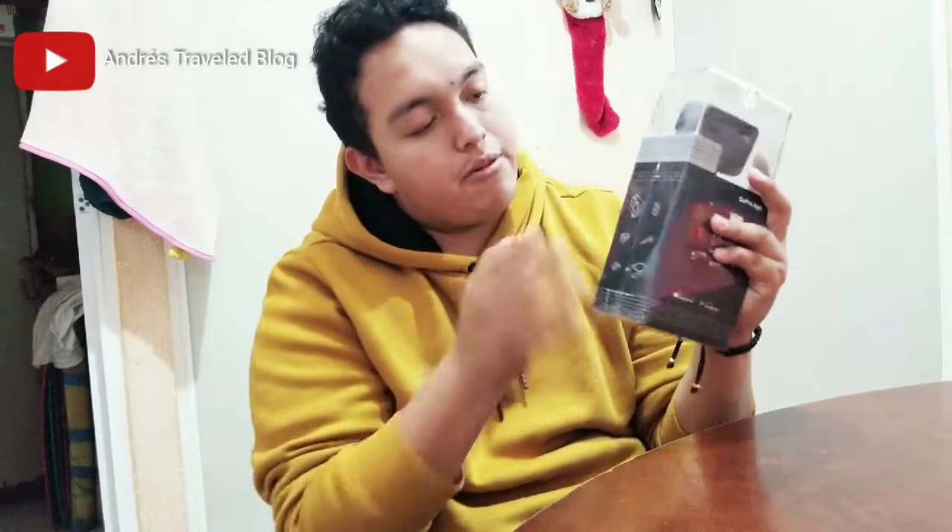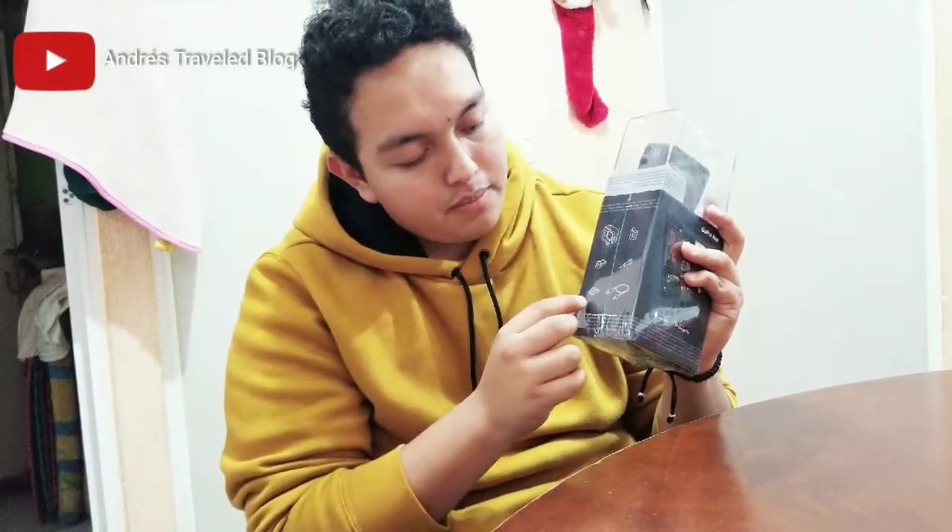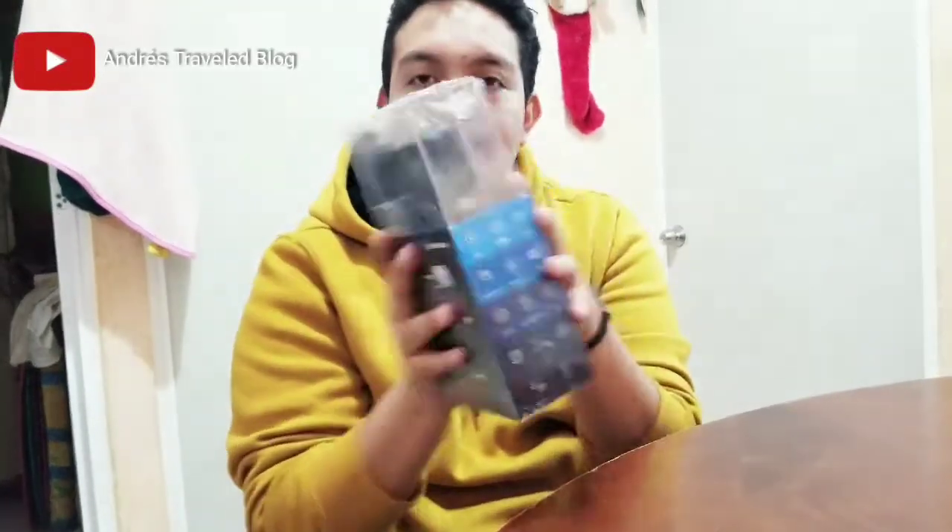On the back of the box we can see what the camera includes: a battery, the helmet mount, the bicycle mount, the screw, and the charging cable. So let's open it — here it is.